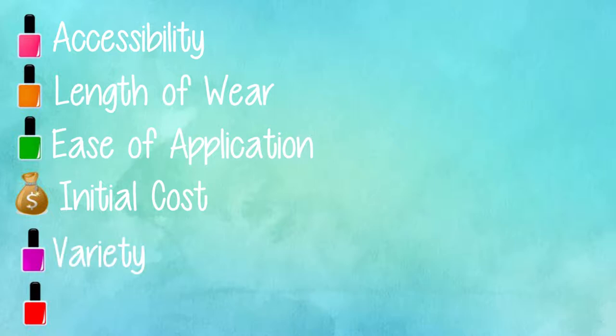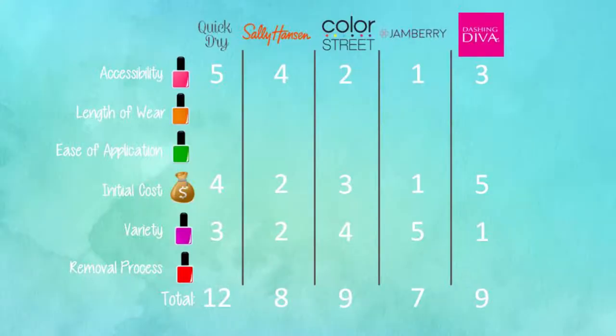The last category is variety — how many designs or colors are available. With nail wraps there are more design opportunities, whereas with polish you'd have to do nail art yourself, which is tedious. Each category is worth five points for a total of 30. I've already scored accessibility, cost, and variety — the quick dry polish is currently in the lead with 12 points.